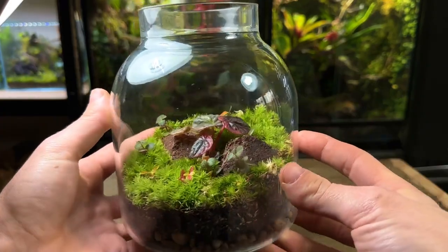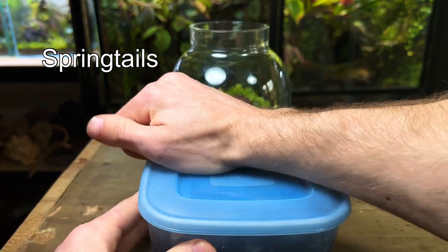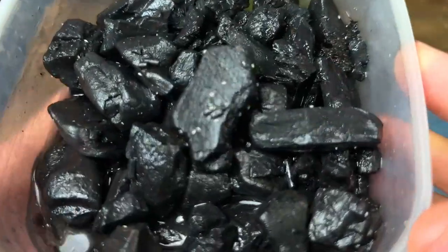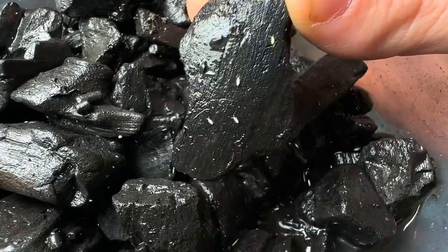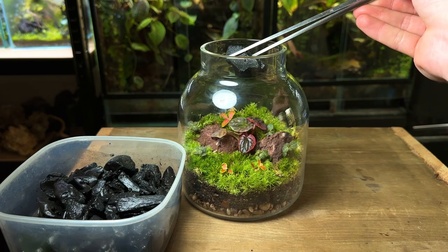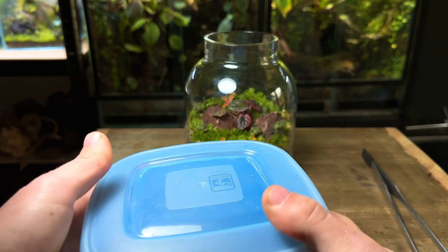The terrarium is looking exactly how I wanted, but it's not done yet. These are springtails — they are tiny bugs that will literally clean the terrarium 24/7. They eat things like mold, decay, and matter which can be harmful to the fine balance of a terrarium's ecosystem. The springtails help to keep the terrarium clean and healthy, and in return the plants provide sufficient oxygen for them to survive. They make a perfect team.